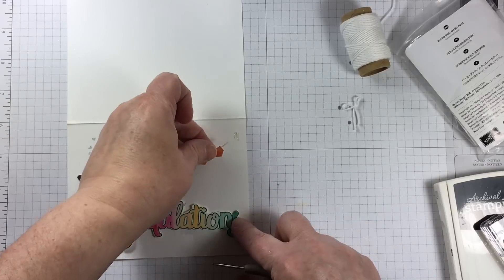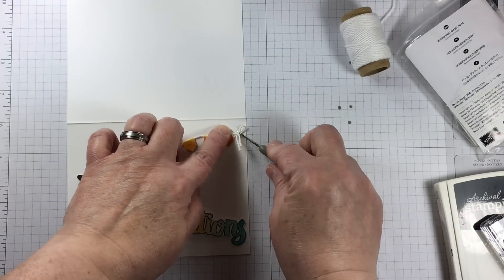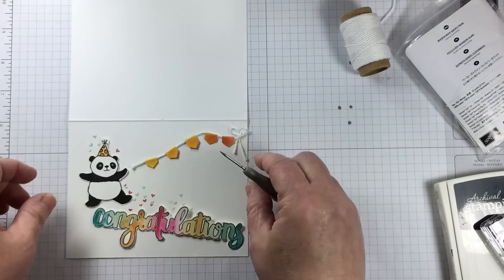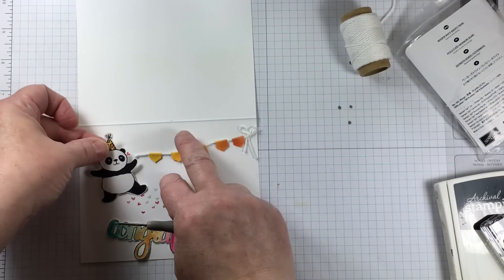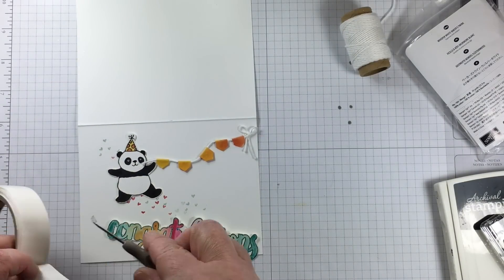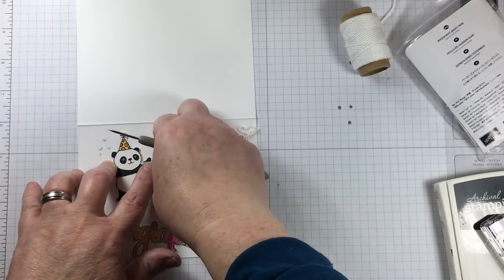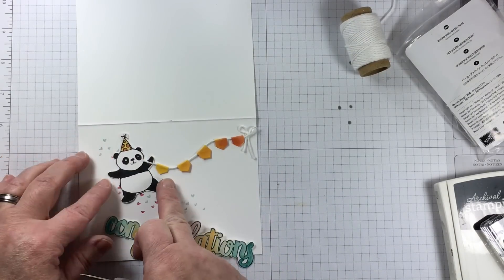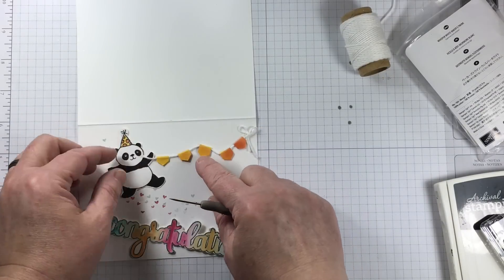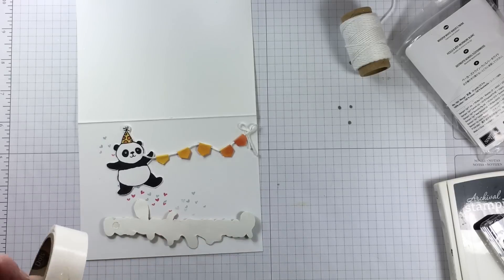Mini glue dots are my really good friend on this project. I'm attaching the end of that banner down with some mini glue dots using my paper piercing tool. I'm pushing it pretty firmly but I want to give some slack in the twine so that the portion attached to the bear's hand is not going to be taut with the other end — I want this little flag pennant to move around when someone holds it in their hand.